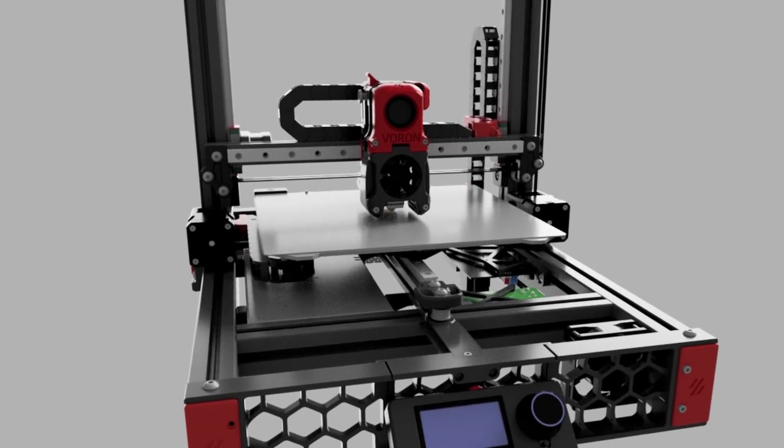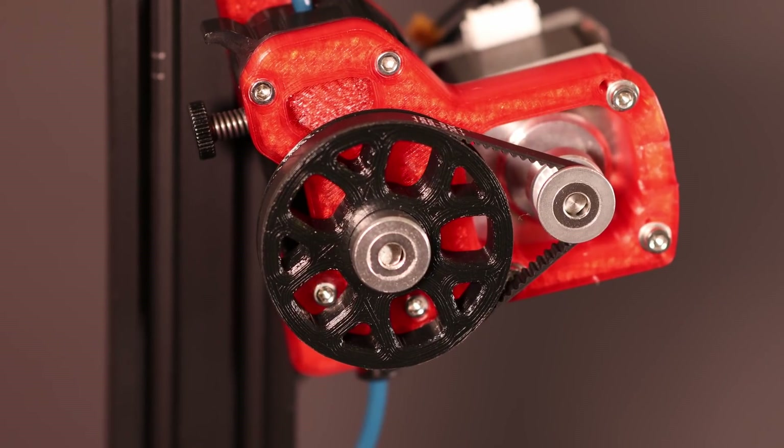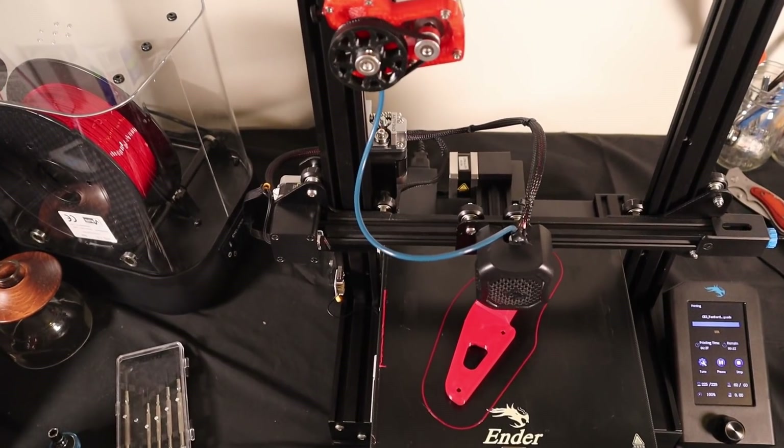You've probably heard of Voron printers, but how about their extruders? In this video I'll assemble and test it to see how it performs on our Ender 3 version 2, so stick around.